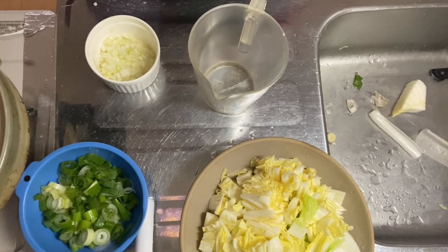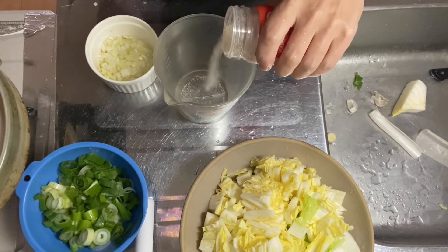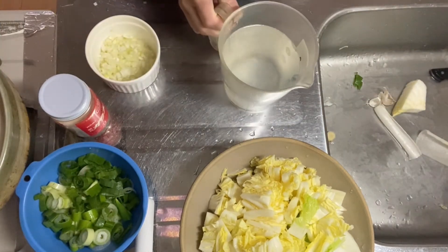Step two is to make chicken soup stock. I add in one teaspoon of chicken soup stock powder in 600cc of water. It's done.